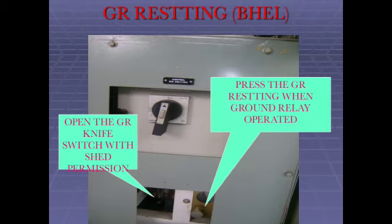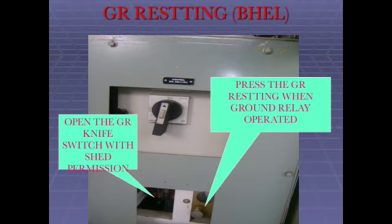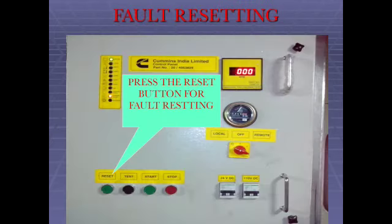Open the GR knife switch with SHET permission. Press the GR reset button when ground relay has operated. Press the reset button for fault resetting.